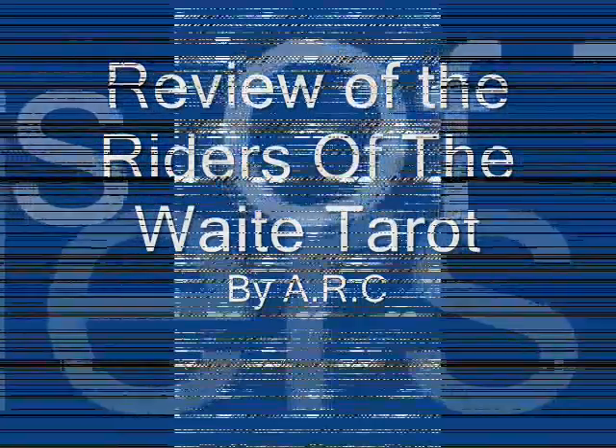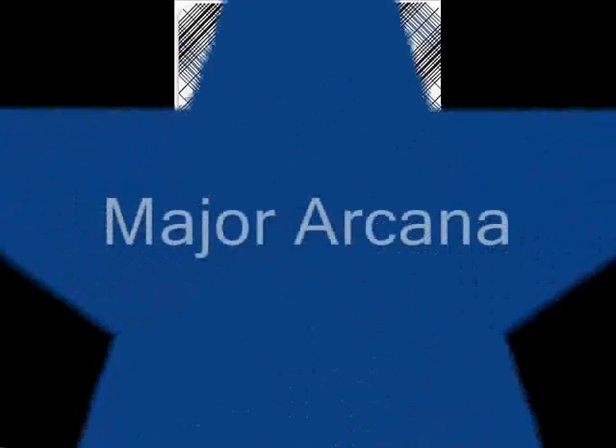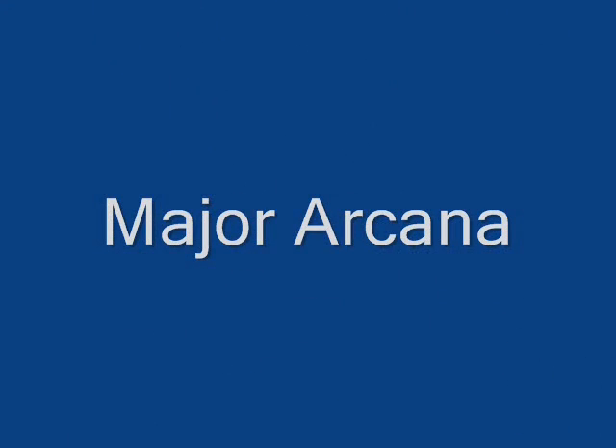Hello, and welcome to the review of the Waters of the Waite Tarot. First, some history about the deck — but here are the Major Arcana as I talk about history.